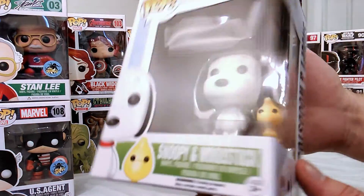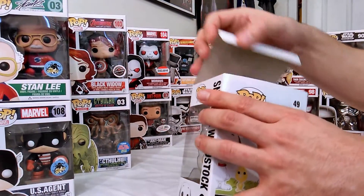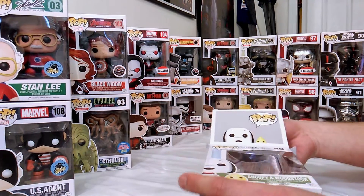A couple of them I've seen at Barnes and Noble, as well as seeing the Target exclusive Olaf along with a couple Peanuts characters there.